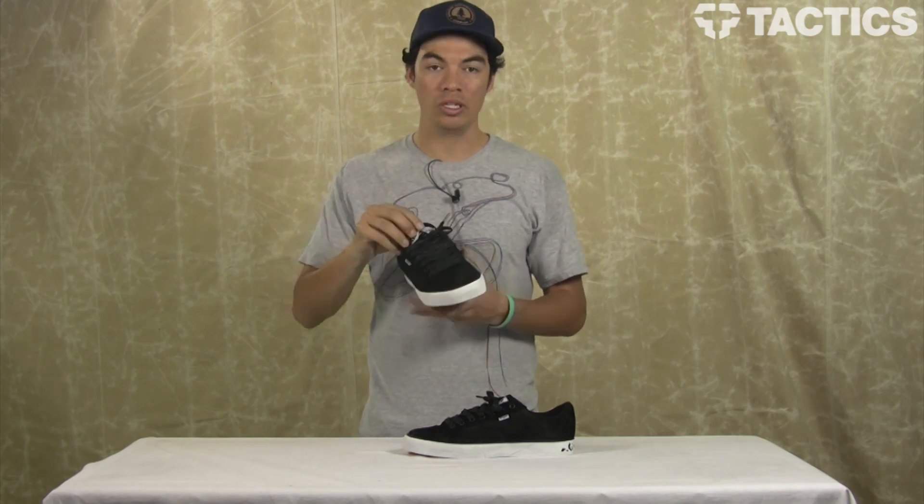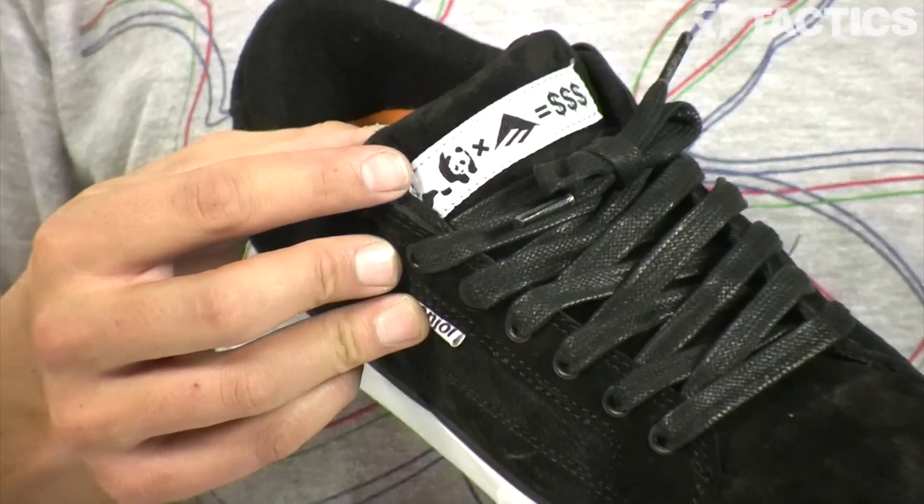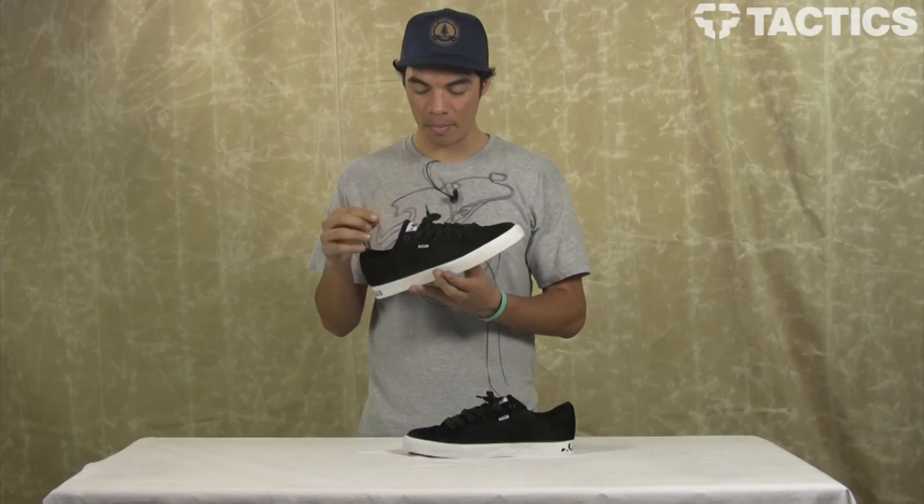But this one's really cool, because as you can see, you've got some Emerica branding right here — things that make Enjoi fun.